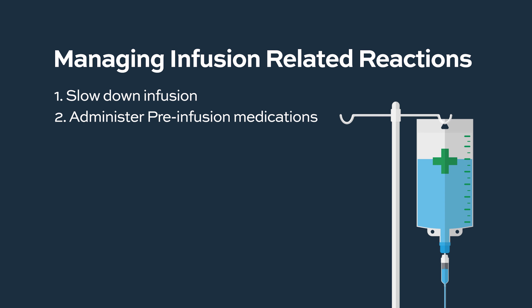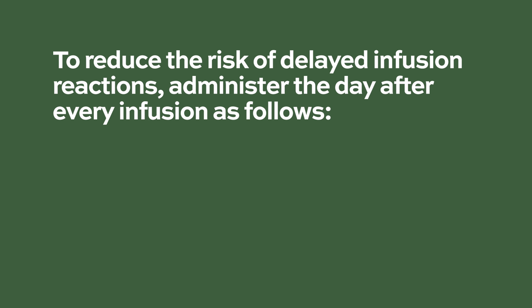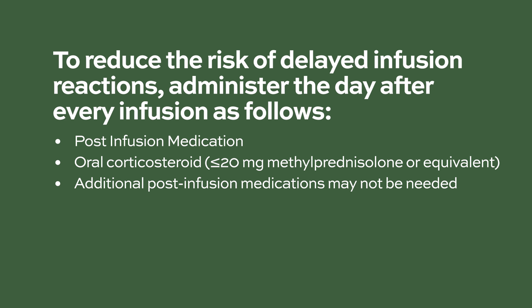We can manage those very effectively in the clinic. We can turn the rate of the medicine down and give medicines to prevent immune side effects, and usually people get through that first day okay. To reduce the risk of delayed infusion reactions, post-infusion medication should be administered the day after every infusion. An oral corticosteroid, fewer than 20 mg of methylprednisolone or an equivalent, is administered. However, if a background regimen-specific corticosteroid like dexamethasone or prednisone is administered the day after Darzalex infusions, additional post-infusion medications may not be needed.